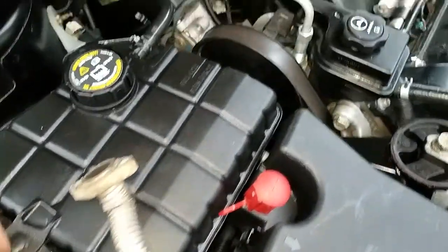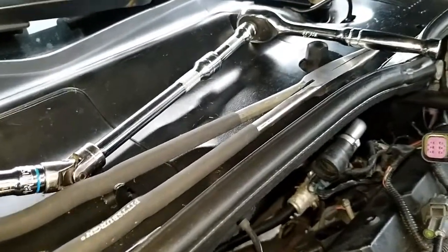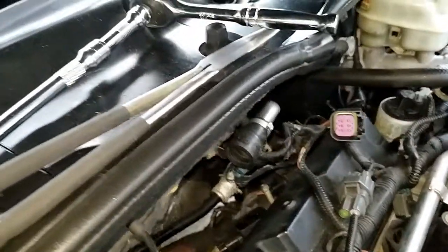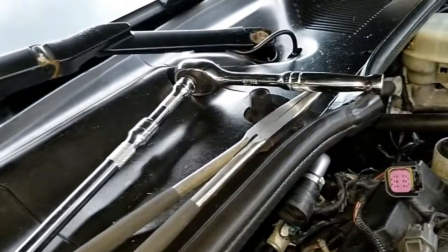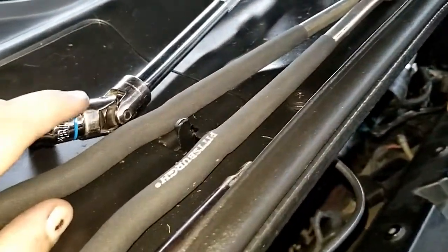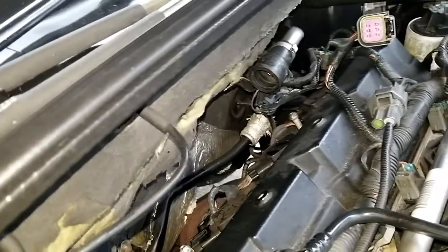These are the tools I used: long needle nose pliers to remove the clamp from the hose and pull it off, and a 10-millimeter socket with a swivel attachment, two extensions, and a ratchet. With that setup I was able to reach both of the 10-millimeter nuts just fine.